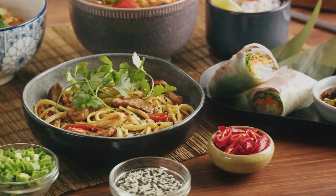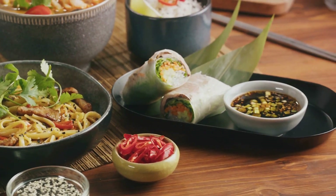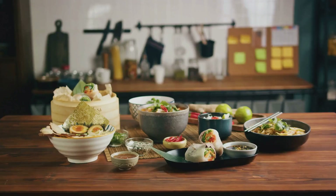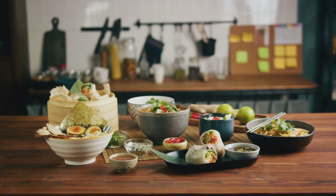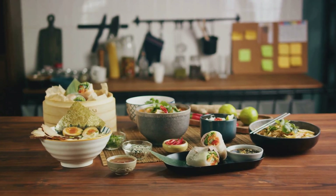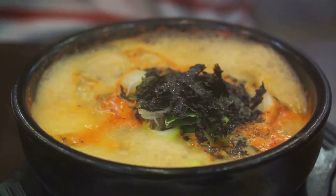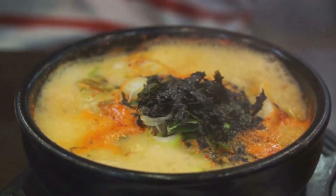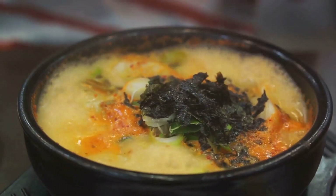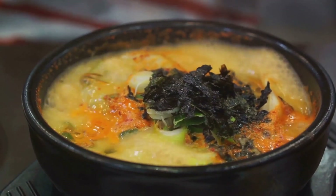Now let's talk about the rice. Ideally, bibimbap is made with medium-grain white rice, but you can use brown rice for a healthier option. Cook the rice according to the package instructions and let it cool. Finally, we'll prepare the beef — slice it into thin strips, marinate it in a mixture of soy sauce, sesame oil, sugar, and minced garlic, and let it sit for about 15 minutes. And that wraps up our preparation. Let's move on to the cooking process.